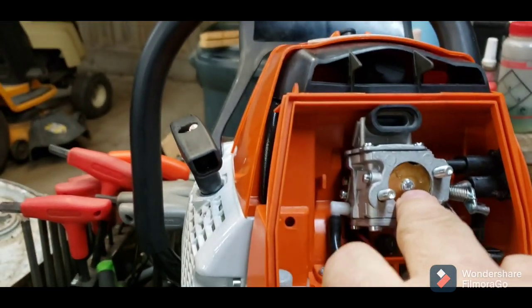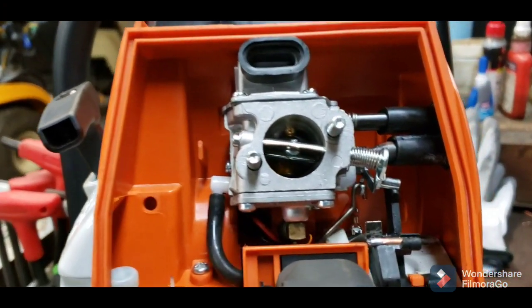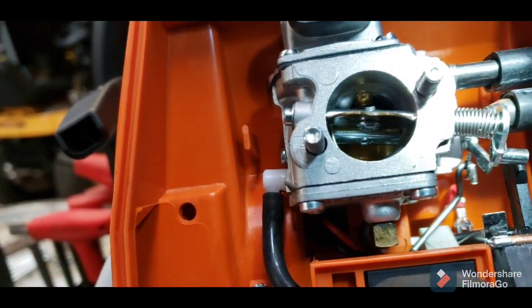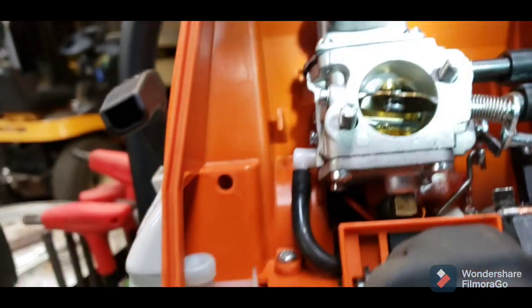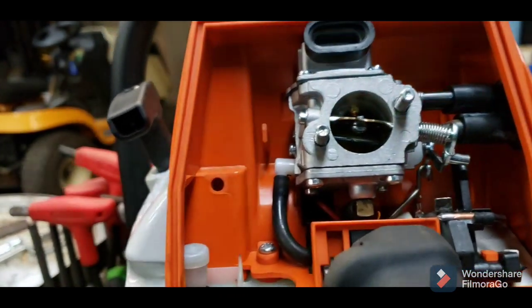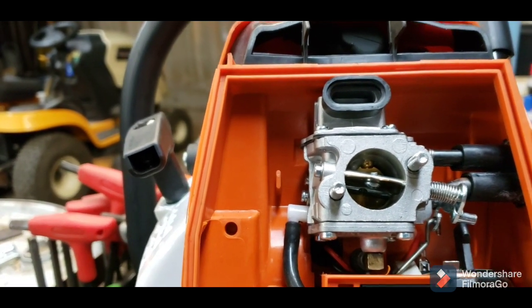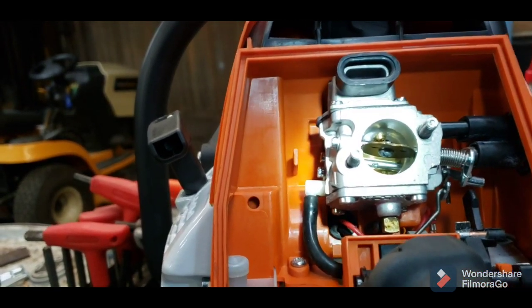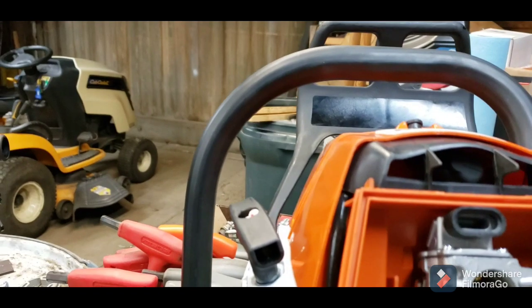I'm filming this with my phone, so bear with me. You bring it up to the run position and the high idle is still in place. There it goes back to idle, but that is not the issue — they have fixed that issue. But now here's a new issue, as you can see.